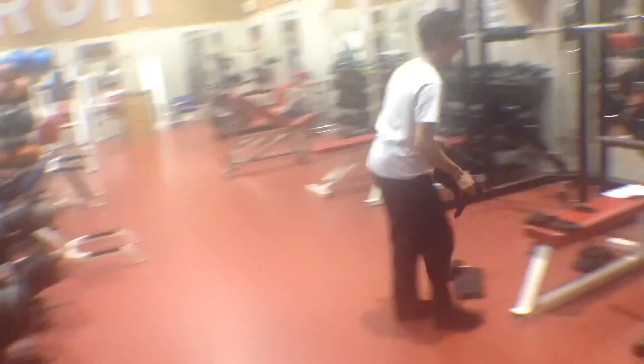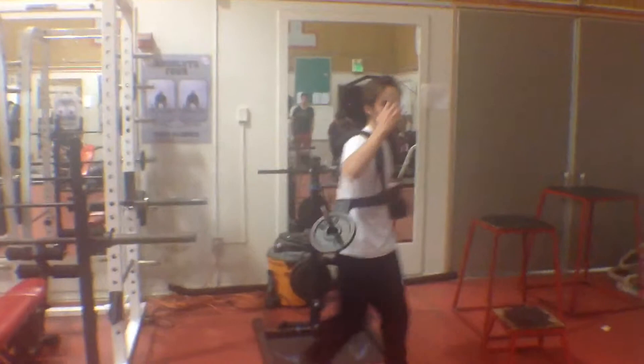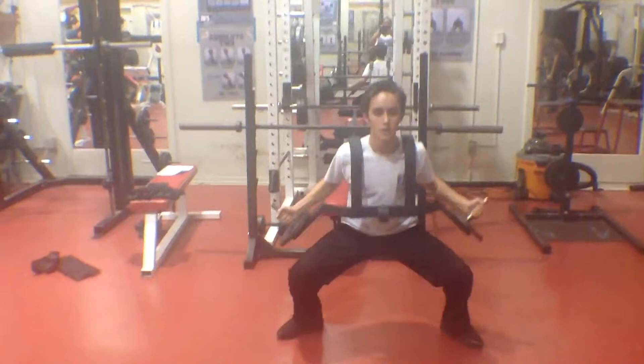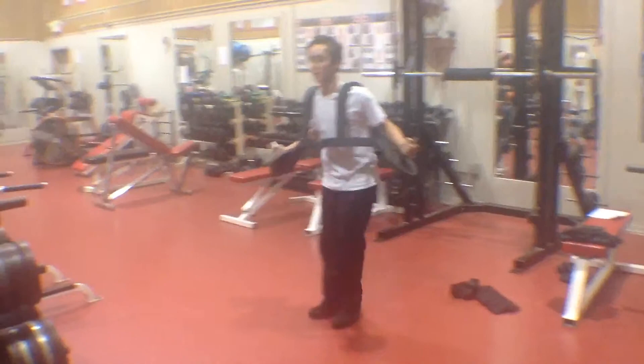Now we're going to go into the side lunge. We have this machine here which is called the Frank Zane machine. If you don't have this, you can use either dumbbells or a barbell — either way would work. About 10 reps on one side, then 10 reps on the other side.